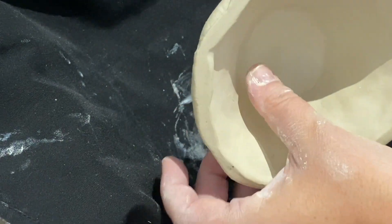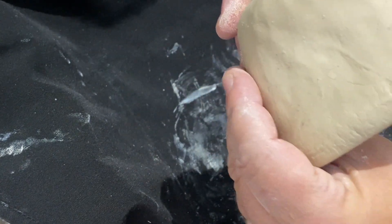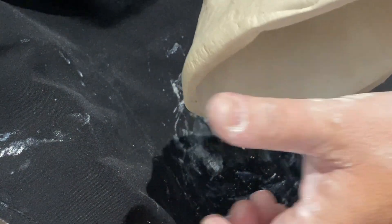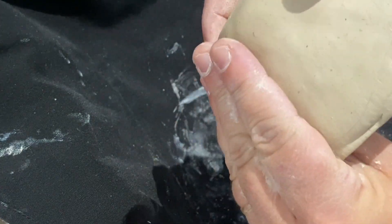When you notice these odd dents as a result of your pinching, go ahead and put your thumb down into the bowl where you see the dent, and try to push the dent outward. Move outward — do so gently and carefully.